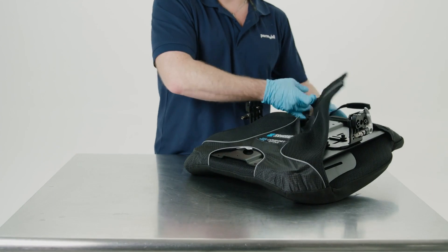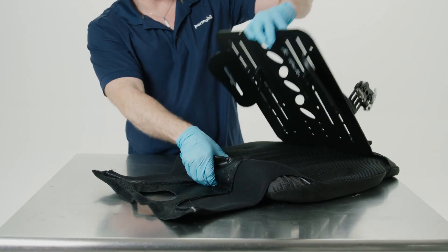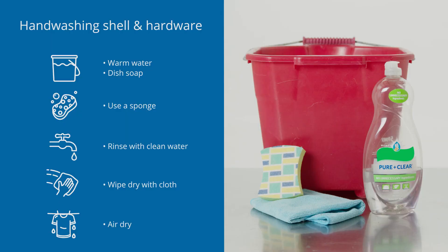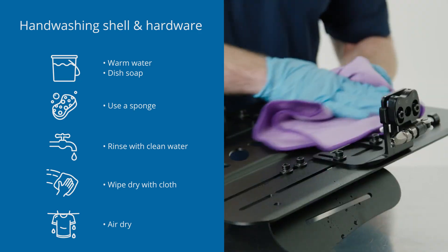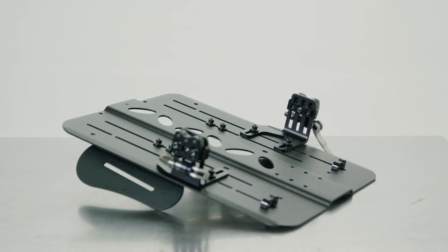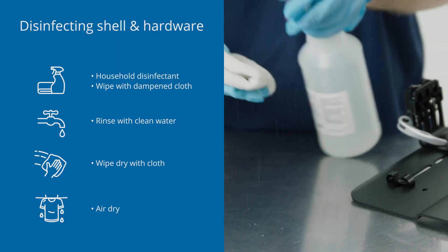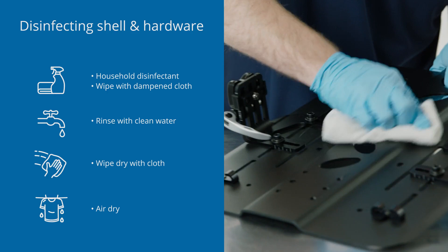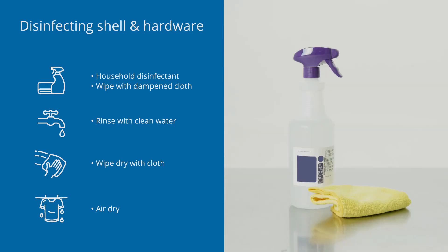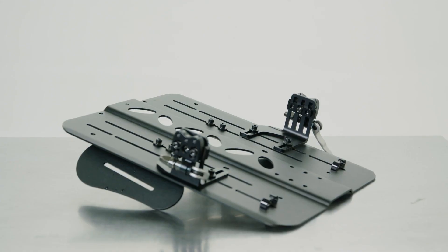For the comfort line of back support, separate the inserts and cover from the back shell. To clean the shell and hardware, hand wash in warm water with soap and a sponge. Rinse with clean water and wipe dry with a clean cloth before allowing it to air dry completely. To disinfect the back shell and hardware after cleaning, wipe gently with a cloth dampened with household disinfectant. Rinse with clean water, wipe dry, and allow to air dry completely.